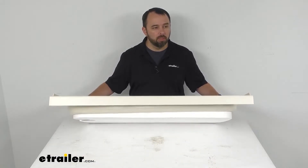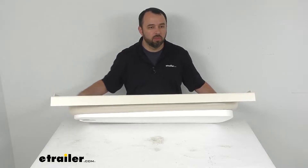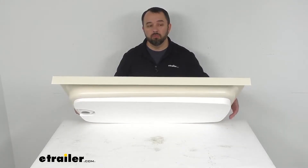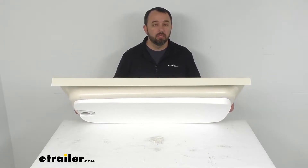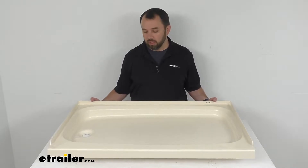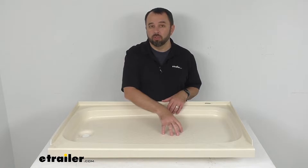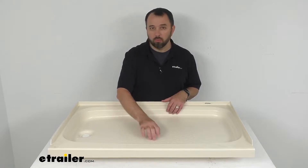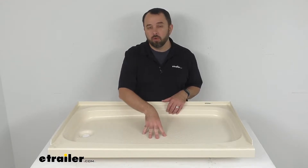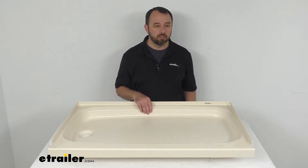At the bottom here we have a pre-installed half-inch thick foam base that's going to provide support to prevent the shower pan from cracking, but it's also going to dampen the sound of such things as when you accidentally drop a bar of soap or a bottle of shampoo while showering. That foam pad underneath is going to cushion and dampen that sound.